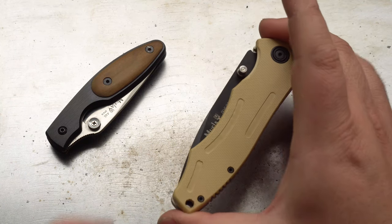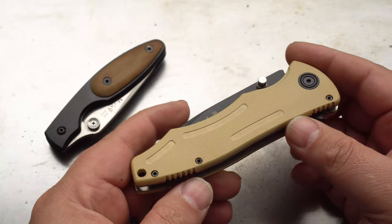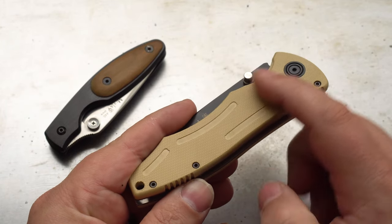Hello everybody, welcome back to another episode from the Multitools and Blades channel. Today we're going to have a look at a couple of knives from a Spanish company called Moella.